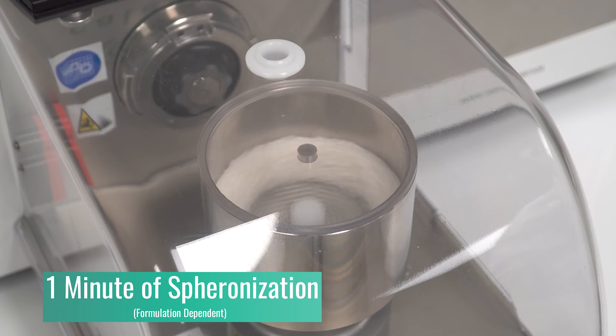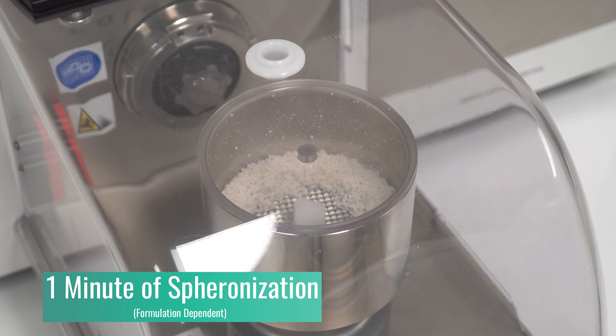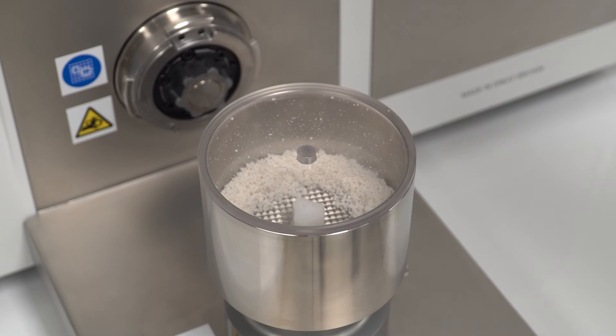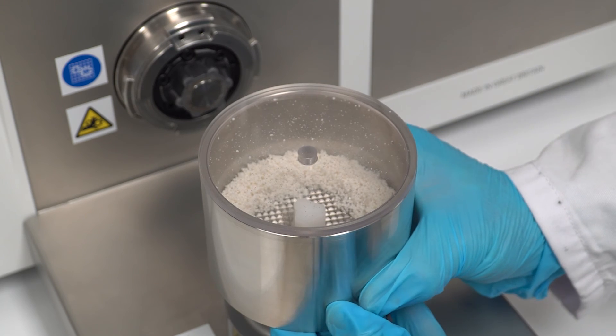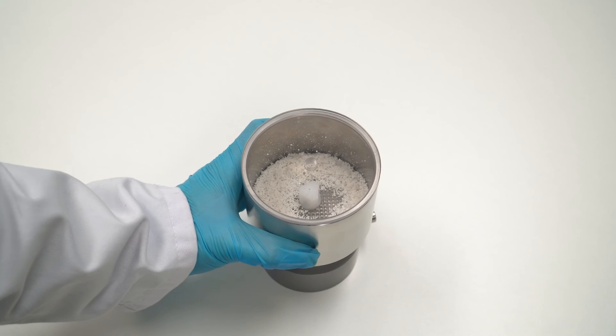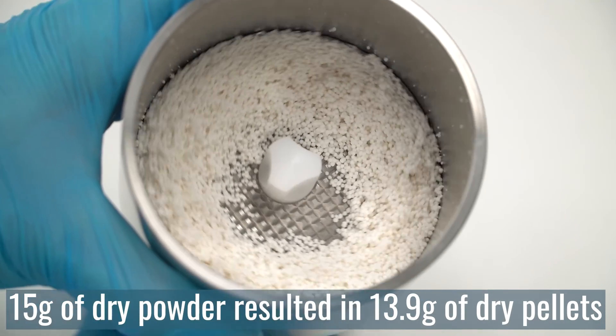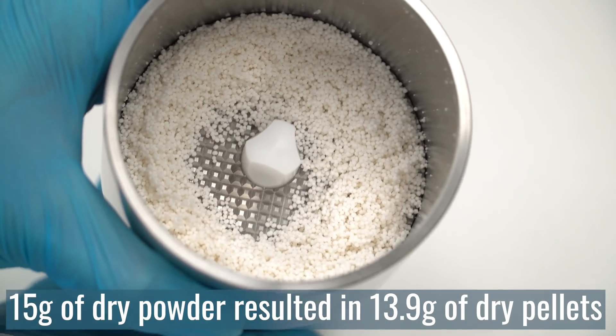After only one minute of spheronisation, our batch is complete. Different formulations may require a longer residency time. We can now remove the safety cover and inspect the result. Starting with 15 grams of dry powder, 13.9 grams of high-quality pellets were made in under 20 minutes.